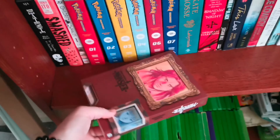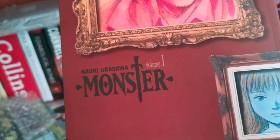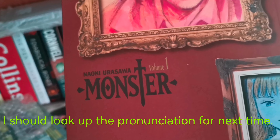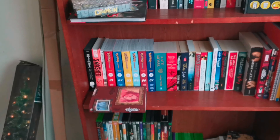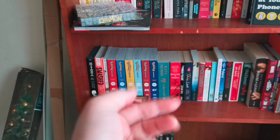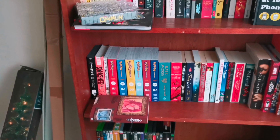And yeah, I did this a while back — Volume 1 of Monster by Naoki Urasawa. I don't know, seems interesting. Still got to read all those, and I've got three more volumes to get.